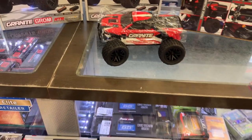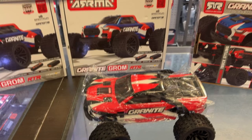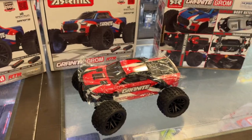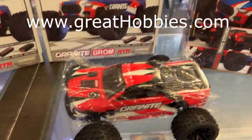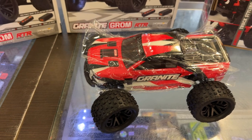Nice vehicle. It's an RTR — everything you need is in the box. High power smart 2S battery included with a 2S charger. It does have metal gear servos, tough differential gears. That's a 380 28-turn brush motor. Comes with a remote.